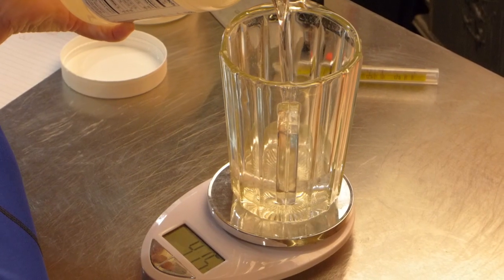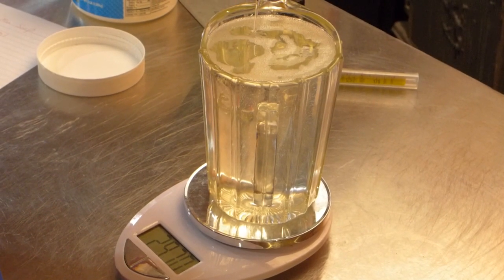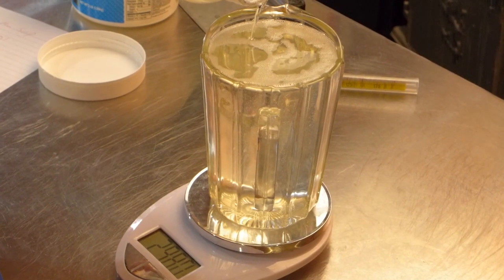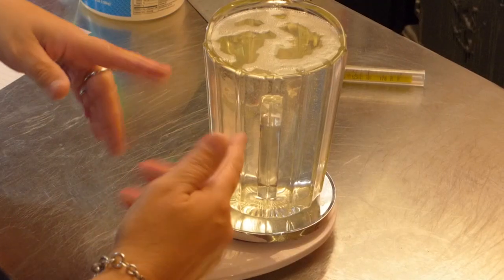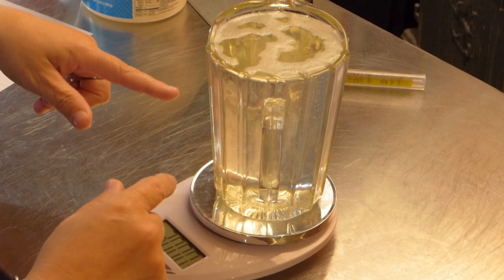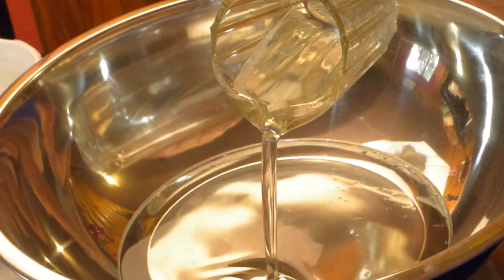I'm putting in 30 ounces of coconut oil. We're almost to 30 — and we're almost to the tippity top. This is going to be a close call. There we go, 30, right there. Look what a nice, clear oil it is. It's very different from olive oil — this is clear looking, and olive oil is yellowy looking. I love coconut oil.